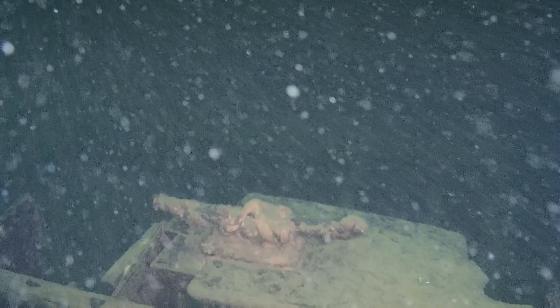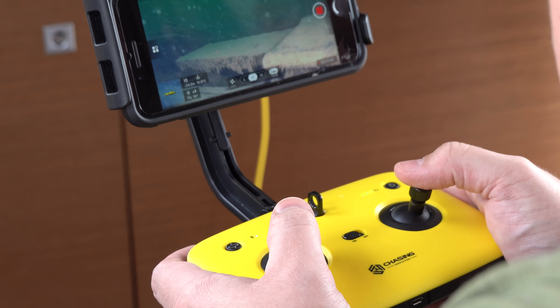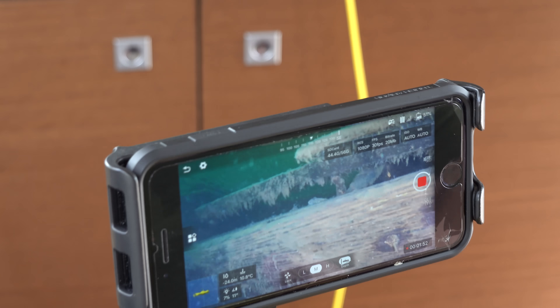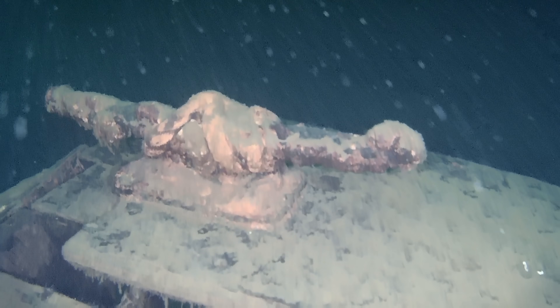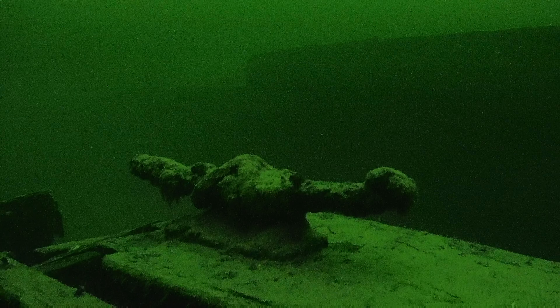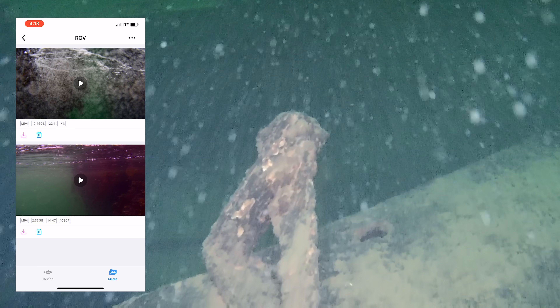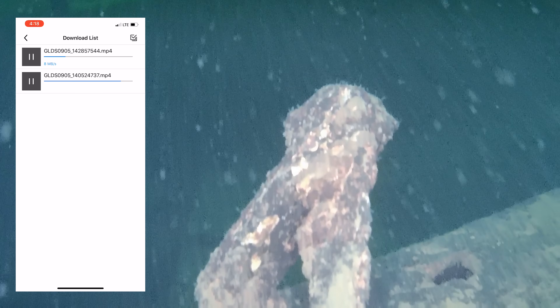If you're interested in getting one of these Chasing Gladius Mini crafts, all the links to information and purchase are in the video description. If I had to be nitpicky, the controller feels a little light for something this expensive, but it functioned absolutely perfectly with no hiccups or problems whatsoever. The software install was pretty intuitive and straightforward — it uses Bluetooth and Wi-Fi. The one strange thing is the SD card slot does not function; it's there but doesn't work. You have to download video from the craft over Wi-Fi to your phone through the application and then save it to your camera roll.